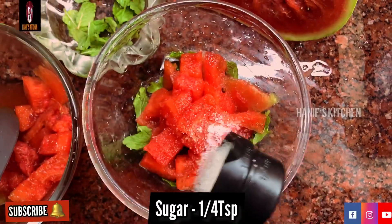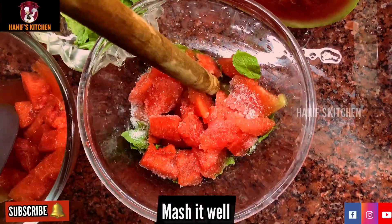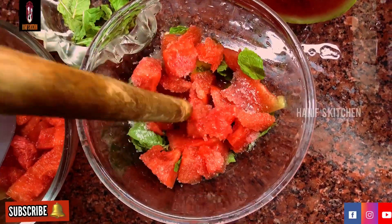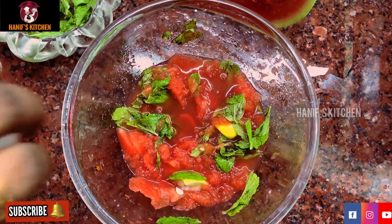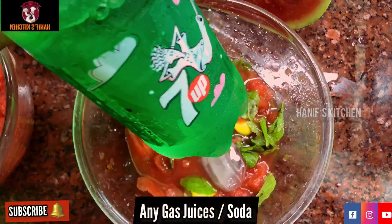Then add a small teaspoon of sugar. Mash it — if you want to mash it, it will be more convenient. Then add a little ice cube and add soda, Sprite, or 7-up.